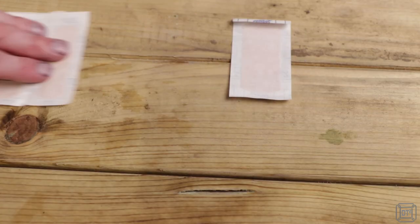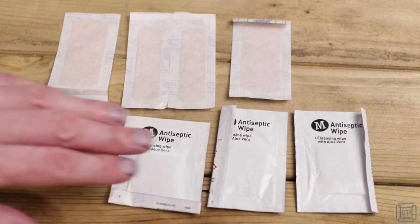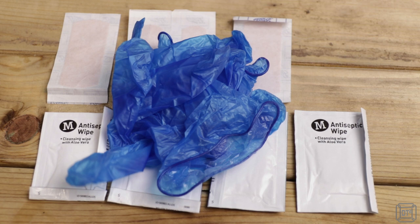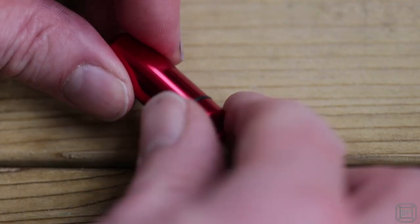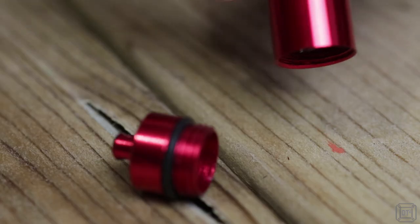Accidents can happen, so in the pouch's inside pocket I have plasters and antiseptic wipes to avoid picking up something nasty, and latex gloves for when you actually need to pick up something nasty. Useful meds such as antihistamines and ibuprofen are carried in a colourful waterproof capsule.